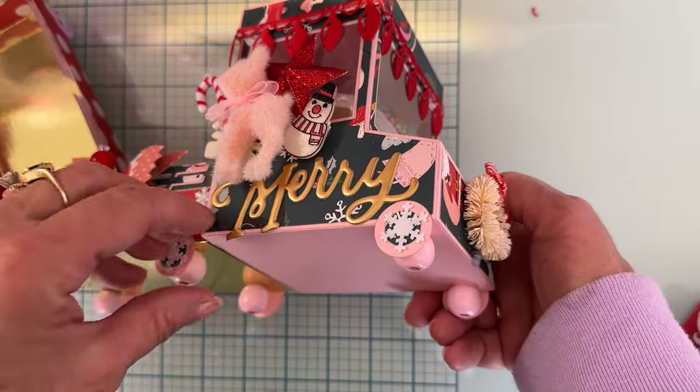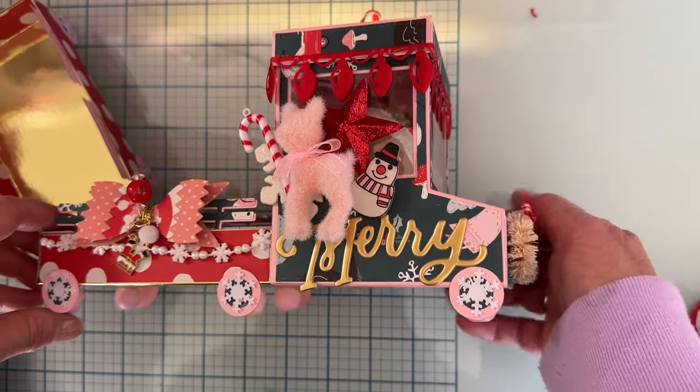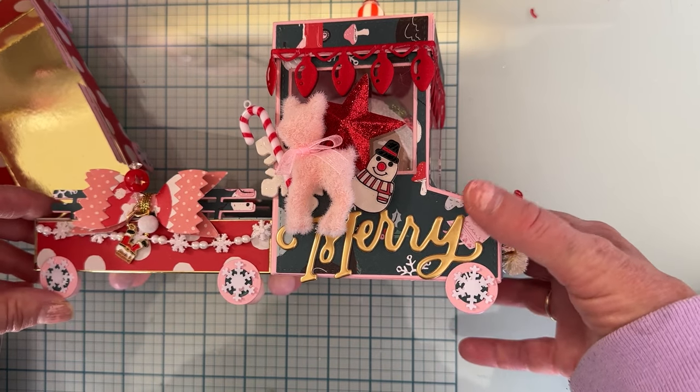Underneath you can see I used beads for legs, and then I attached wheels on the outside just to cover up the beads — though it would look cute with the beads showing too. Since I had the tire die I went ahead and used it.